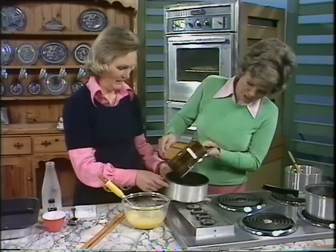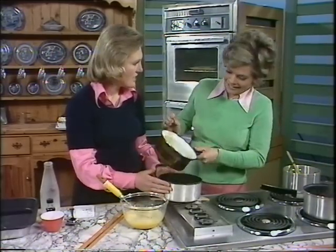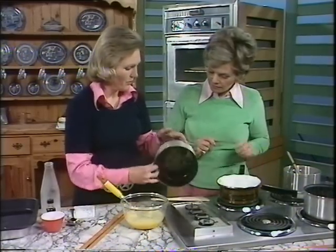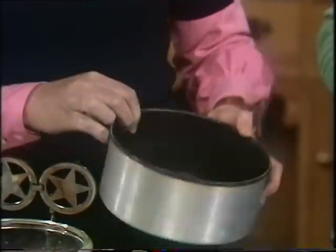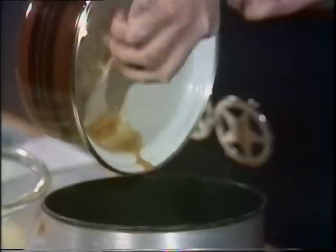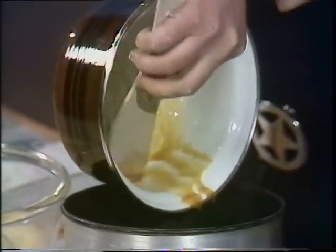This is an ungreased tin — and make sure it's ovenproof. Run the caramel all over the bottom until it's well and evenly coated. Just get that last little bit in so it goes evenly and covers the whole area over the bottom.